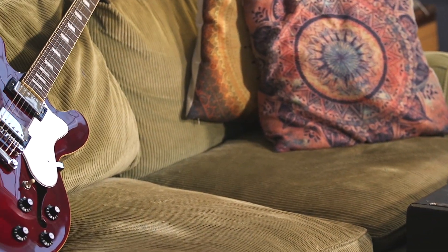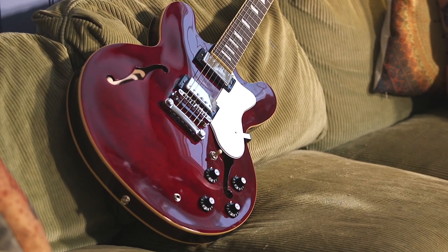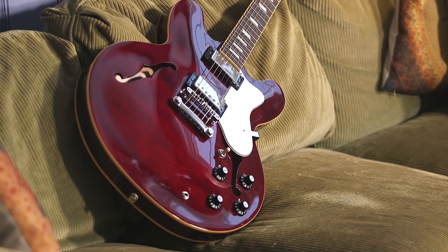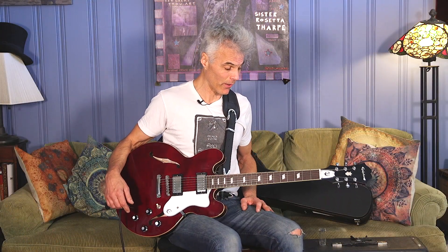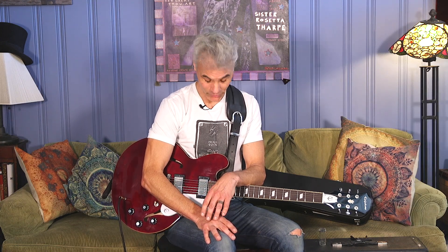Congratulations, Epiphone — you really nailed it. This is a lot of guitar at a reasonable price: $899 with case, and a very gig-worthy guitar. To read the full written review, go to PremierGuitar.com. While you're online, make sure you like us on Instagram, Twitter, all that social media. Subscribe to our YouTube channel, subscribe to the magazine and have it sent right to your house. Hell, buy a t-shirt — why not? I did. This is John Bollinger, till next time.